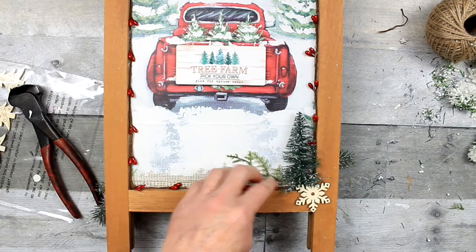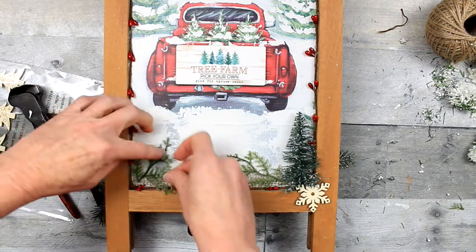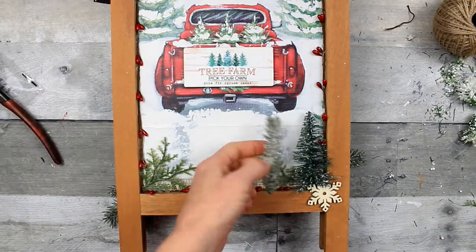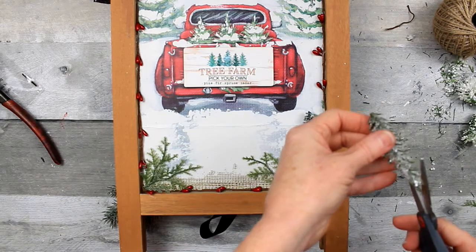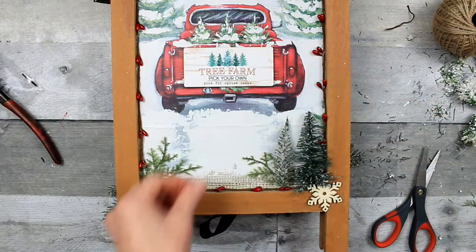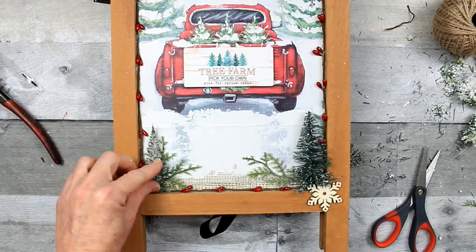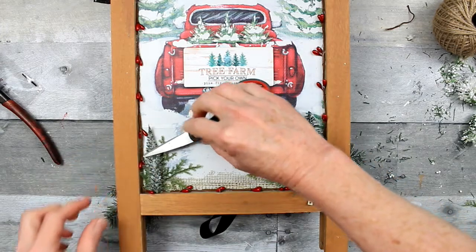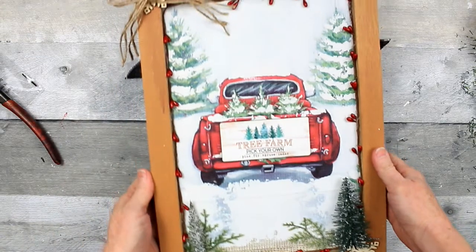Now you can just add some bits and pieces. This is from a cedar or fern pick — I think it's cedar, and it's frosted. So I'm just going to add some of that along the bottom with some hot glue. Then I'm going to take another little piece that came off of some thrifted greenery — it is also frosted. It's more like a pencil tree; I think it'll go great in this corner. Again, it tries to push away from the surface, so be sure you secure it down before you do anything else with it.